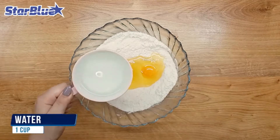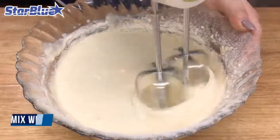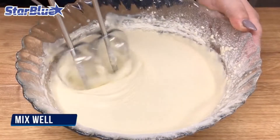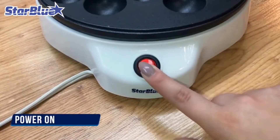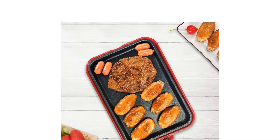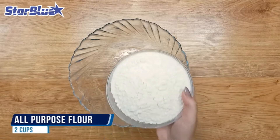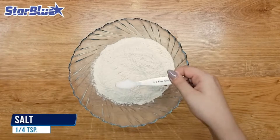If you've ever traveled to Osaka, a large port city and famous tourist destination in Japan, you've probably seen numerous octopus-themed snacks and dishes. The most popular snack is takoyaki, also known as octopus balls — a scrumptious appetizer made of wheat flour batter filled with diced octopus and other ingredients, cooked on a special molded pan.